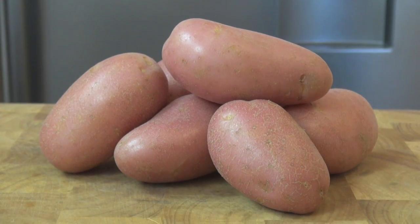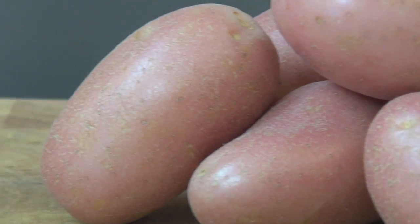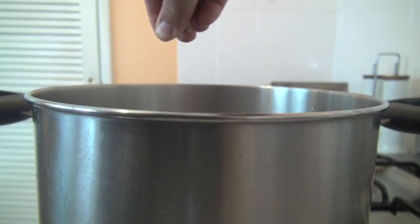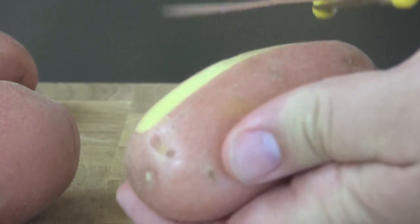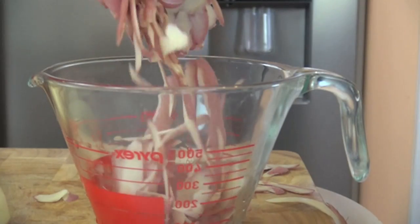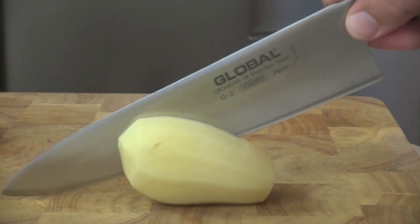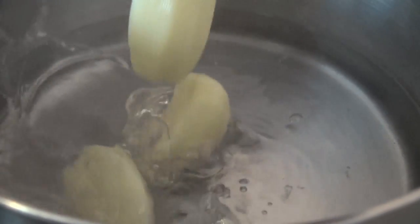For your potato you need a floury white flesh potato. These are full of starch and perfect for mashing. Start by boiling the water and season with salt. Now peel your potatoes but keep the skins. Cut the potatoes in half and cook them for 12 to 15 minutes or until tender. Then drain.